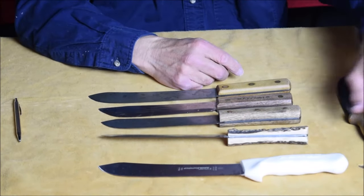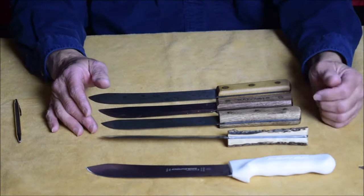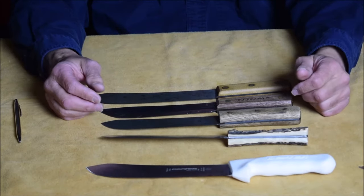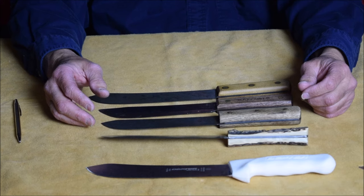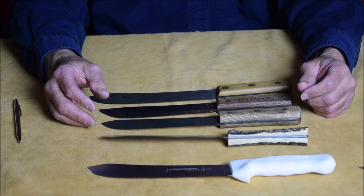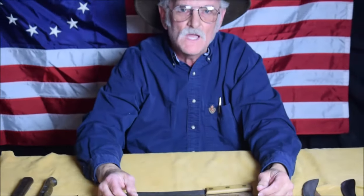That's how they work. You can buy them in any shape or form that you want and add handles to them, but they make a great fashion statement to go with your mountain man gear. Thank you for watching — please subscribe to the channel for future updates.